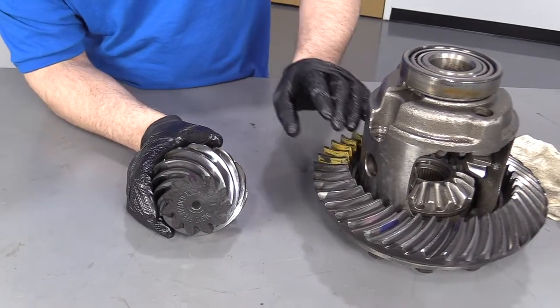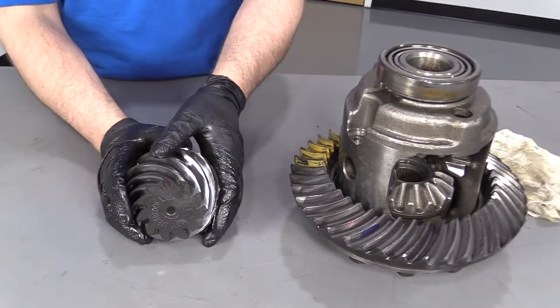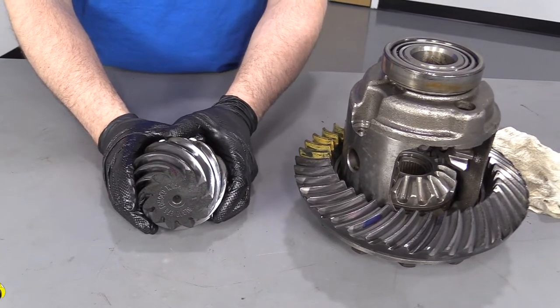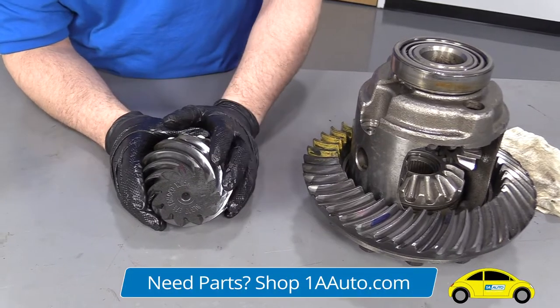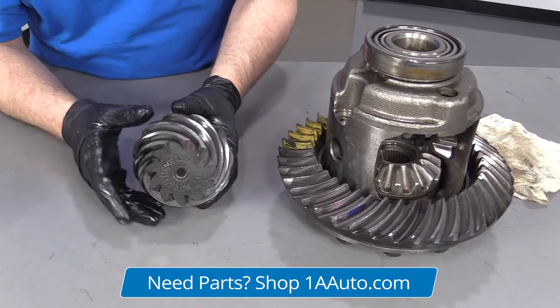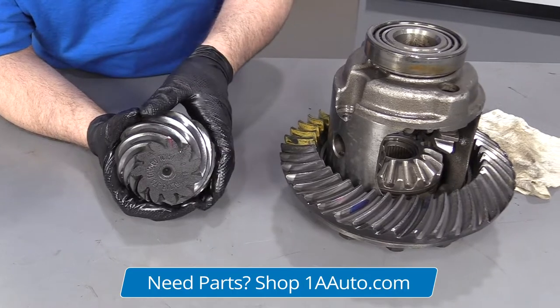So we're going to take 41 and divide it by 11, and it comes out to 3.727 — you round up, so it's going to be 3.73s. That's your gear ratio for this setup.